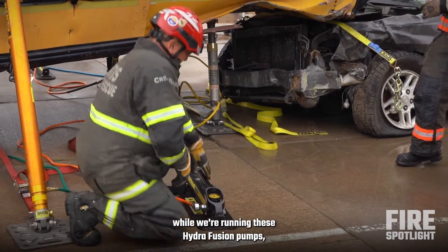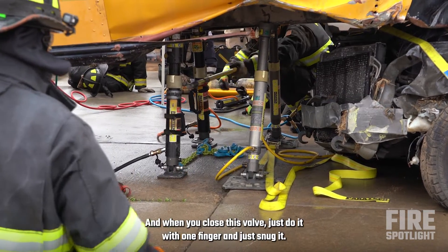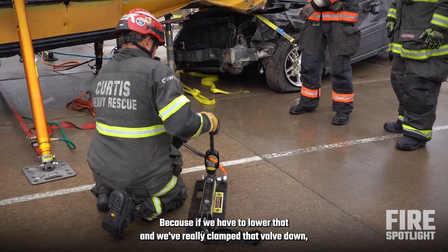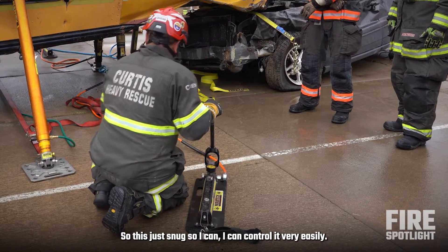The last part of this — while we're running these hydrofusion pumps, we put them back here where you can see each other, two people on the pump. When he pulls his valve, just do it with one finger and just snug it. Because if we have to lower that and we really clamp that valve down, we'll get an uncontrolled drop on that strut. So it's just snug so I can control it very easily.